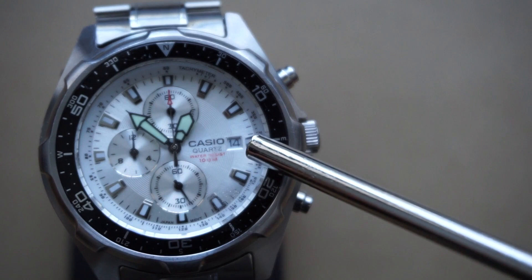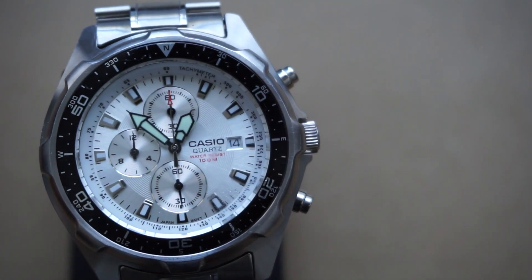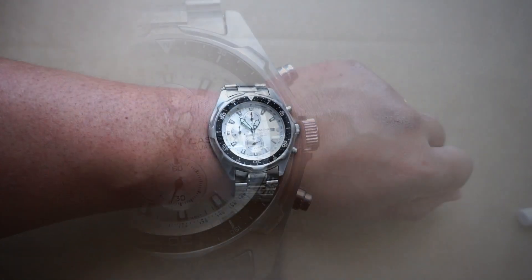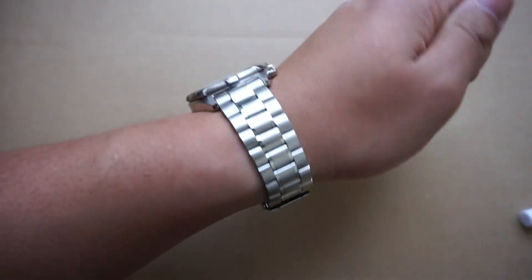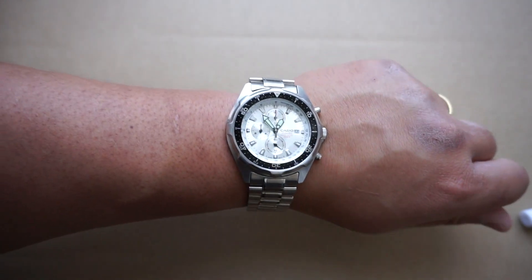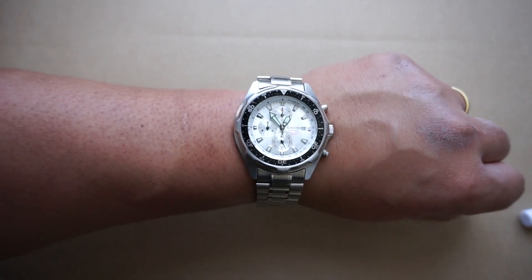You've also got a fantastic date window. I think they did a great execution here — better than a lot of other watches that are much more expensive. Here is the wrist shot: me having about an 8-inch wrist, I think it fits just fine. But even for those of you with smaller wrist sizes, like 6 inches or even smaller, I still think it'll look great on your wrist as well.